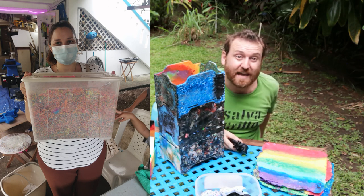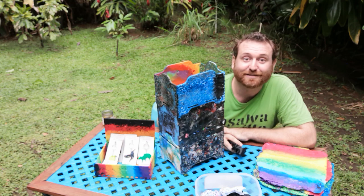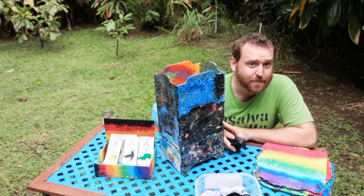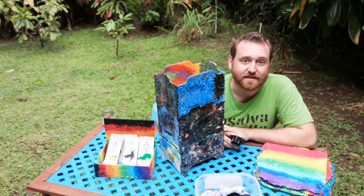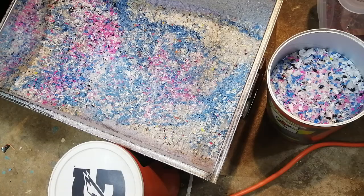ABS supposedly gives off very toxic fumes, so you want to steer clear of ABS — the other more common type of 3D printing filament. But PLA works great. It smells kind of sweet when you burn it. Most of these, when you're just melting them, don't even make that much of a smell.